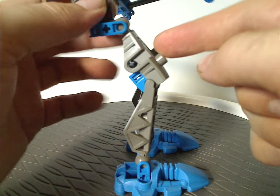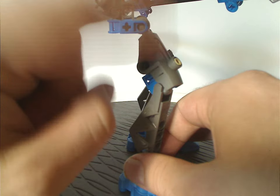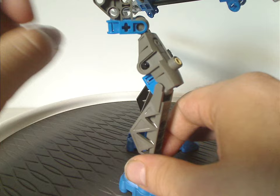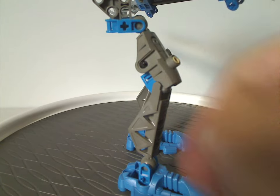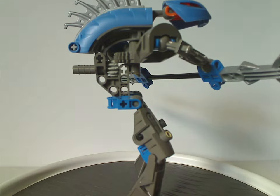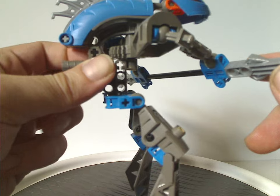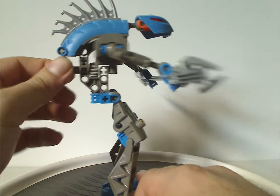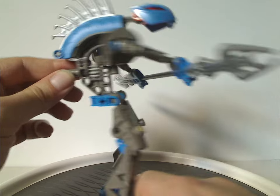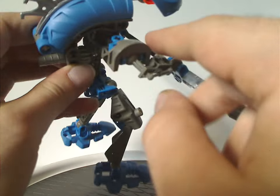This top piece in particular was reused with Makuta this same year, but also with Toadikon Kikanalo the following year. All the hand connectors are in blue, suiting this set. As for the middle section, it's the same build as all the Rahkshi sets from the following year, and it does have the gear function where you can turn it and make the staff turn back and forth. There's also a large shoulder part that holds the arms in.